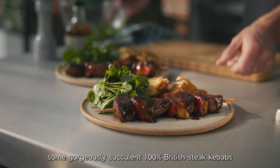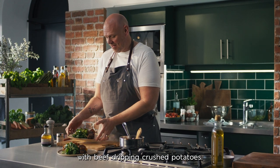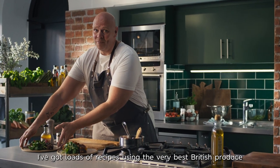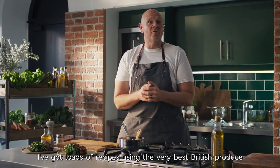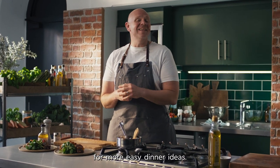And there it is — some gorgeously succulent 100% British steak kebabs with beef dripping crushed potatoes. I've got loads of recipes using the very best British produce from the M&S farms I've been visiting, so keep checking back for more easy dinner ideas.